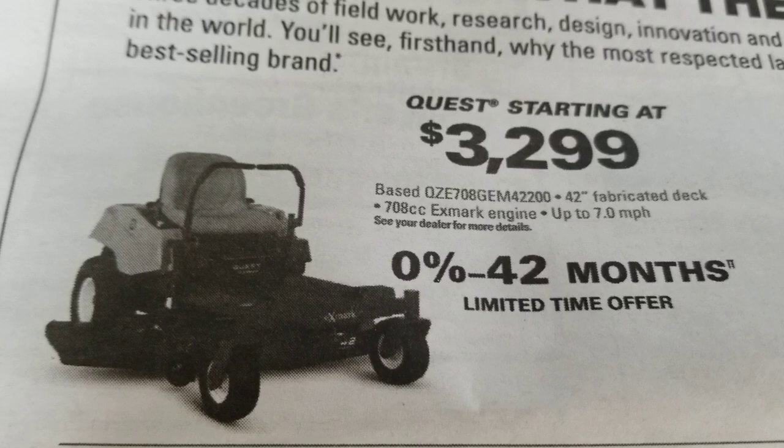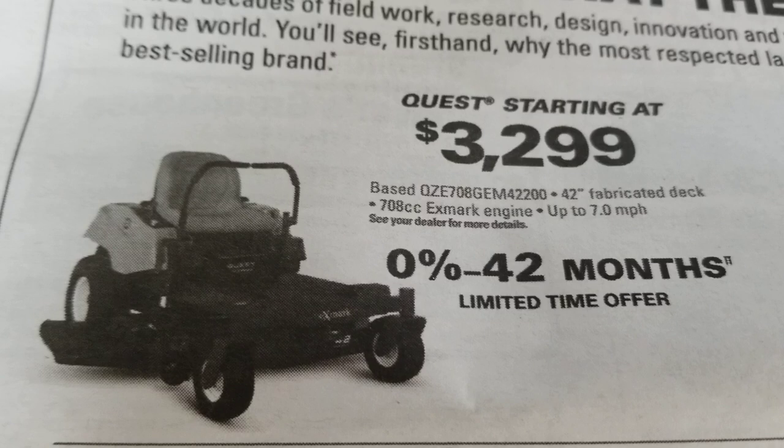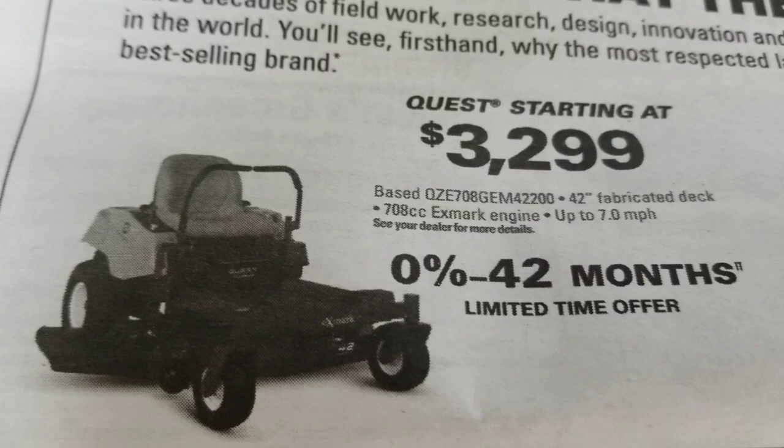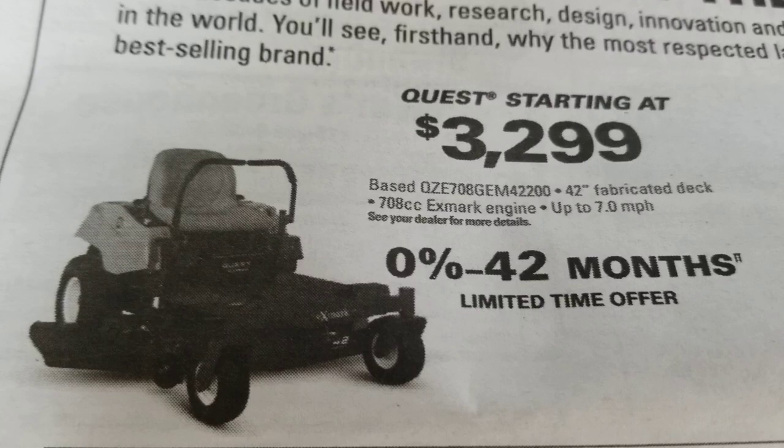In our local shopper, we had a competitor's mower where they published the price, which is obviously a very helpful thing for consumers. This particular unit is a Quest from Exmark at $3,299. Many of our competitors choose not to put prices on their ads, and that makes it a little tougher for consumers to do comparisons. But in this instance, the price is listed, and that makes it very convenient.